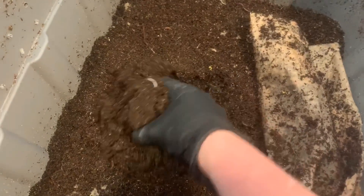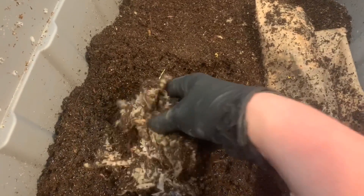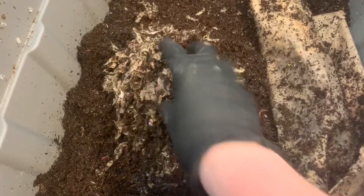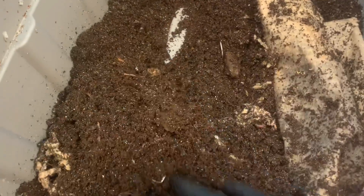I wanted to see how the worms were doing in here. This is our sand bin, and I highly doubt that anything is left from where we fed last week, which was over here. It just looks like a lot of caked-up bedding. There are some worms in there, but not very many. The bedding has just completely matted down — that's the problem when you use solely shredded newspaper. But there are still a good number of worms.